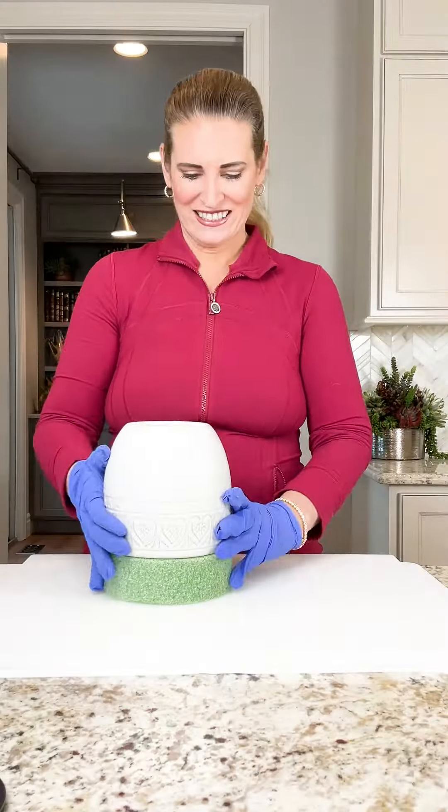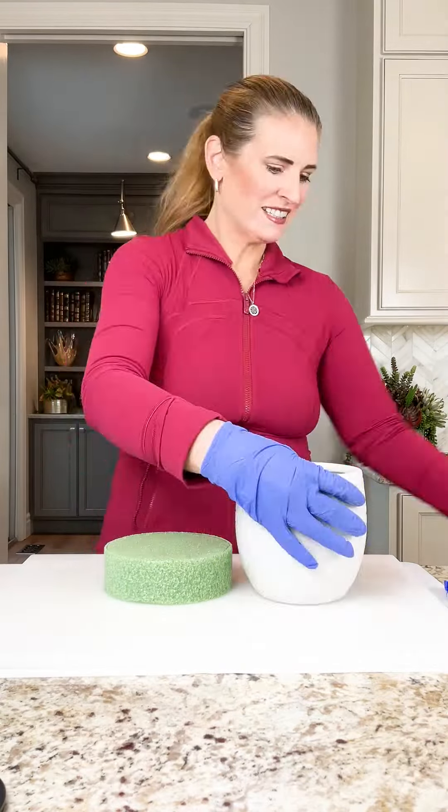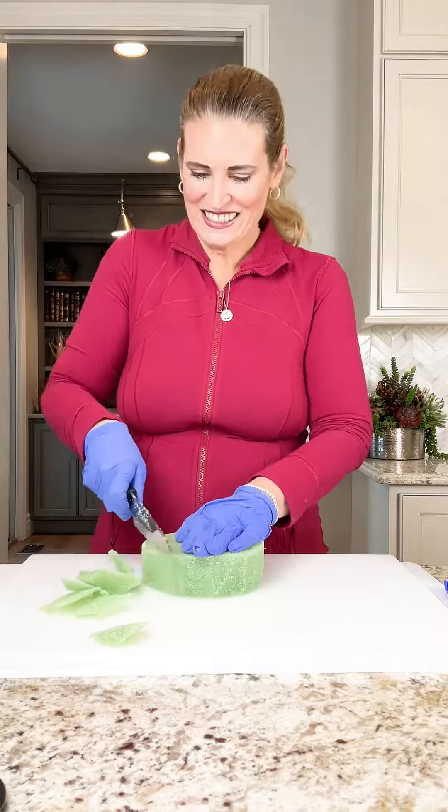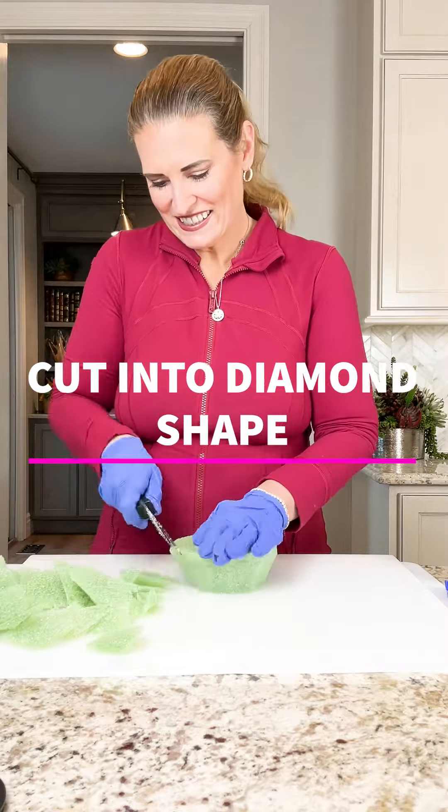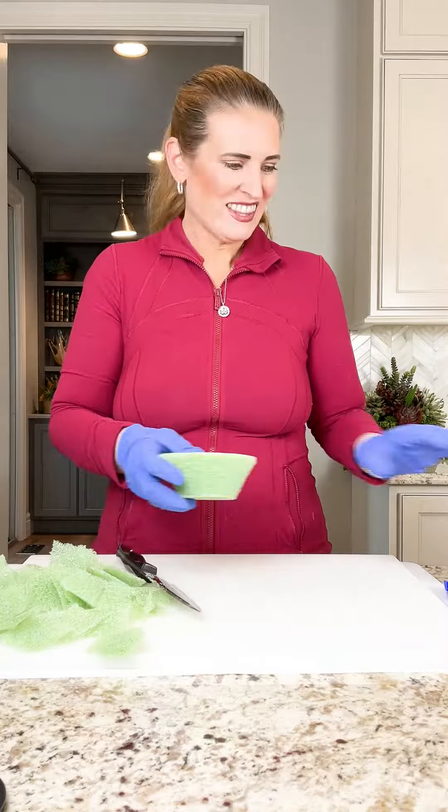Hey succulent lovers, today we're diving into the world of spiky succulent design. We're talking echeverias with a kick and thistle with that extra flair. I'm your host Jessi, and welcome to Succulent by Wade, where we discuss all things succulent.